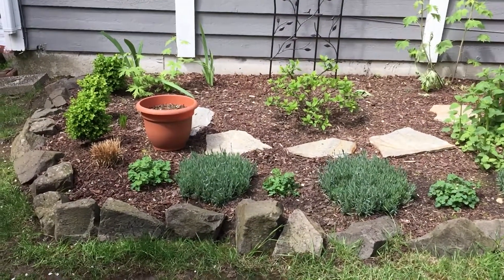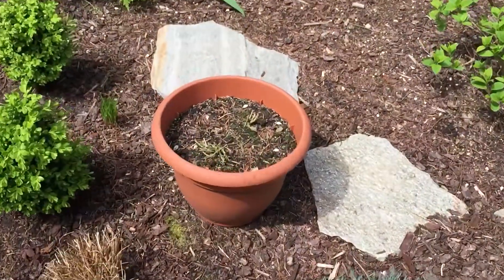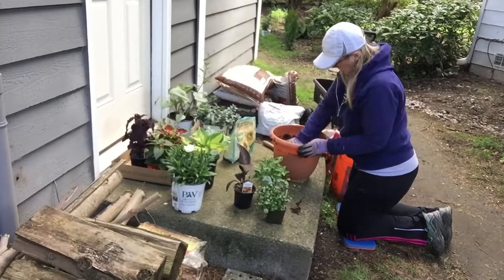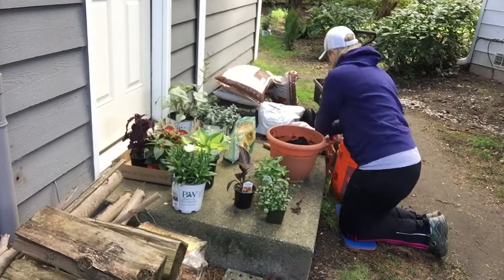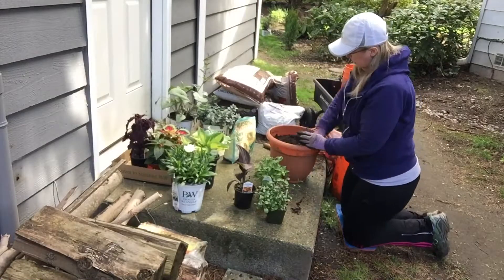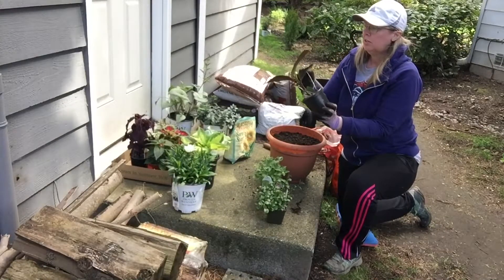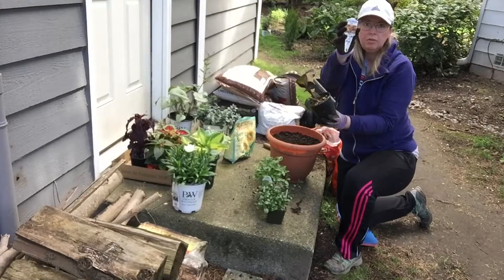Hi everybody! So today we are going to repot this pot — it's in desperate need of some plants. I am going to be using three plants. This one here is a Canna Broadleaf right here.